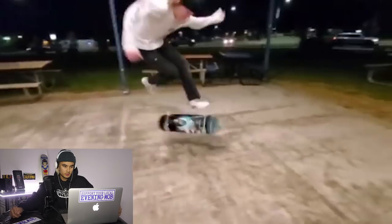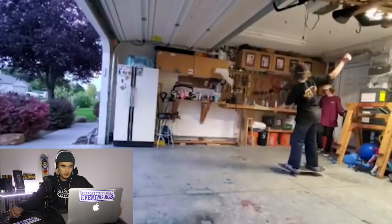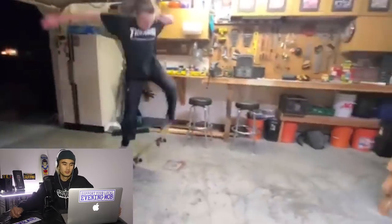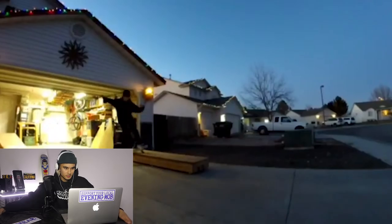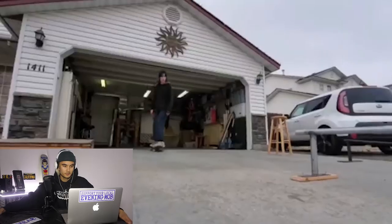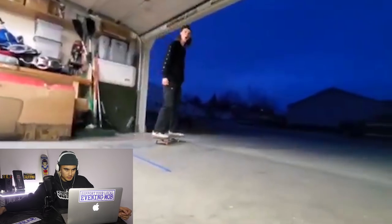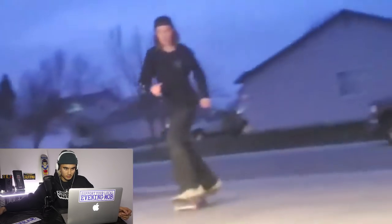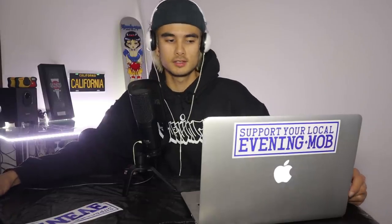Nice varial flip off that drop. Tray flip — very nice. Fakie varial — there you go. Next one is a fakie tray for you to learn. Ollie North. Pop shove revert I believe. Nice board slide across that box, that was solid. Driveway skating is so much fun, it's so underrated. I wish my driveway was nice enough to skate. I miss America — just watching all these clips it makes me miss America. Solid man. Definitely have a style and you should keep skating, because you're only going to get better from here.